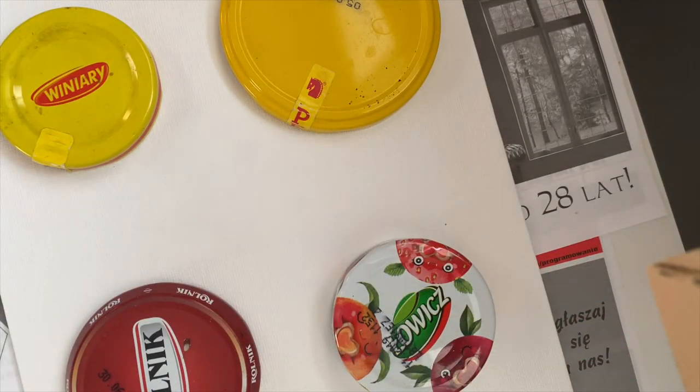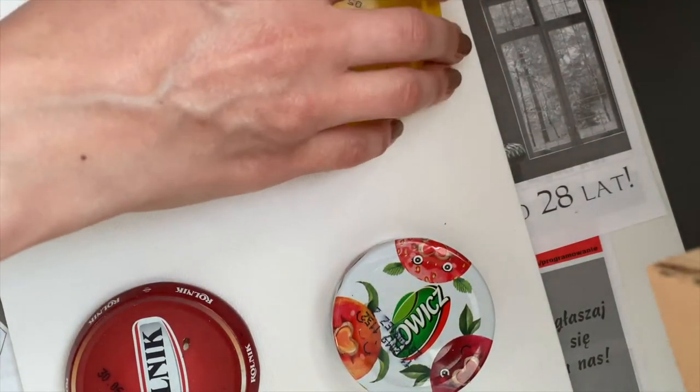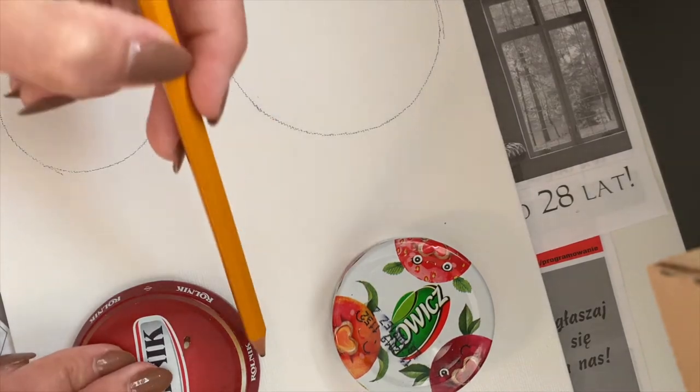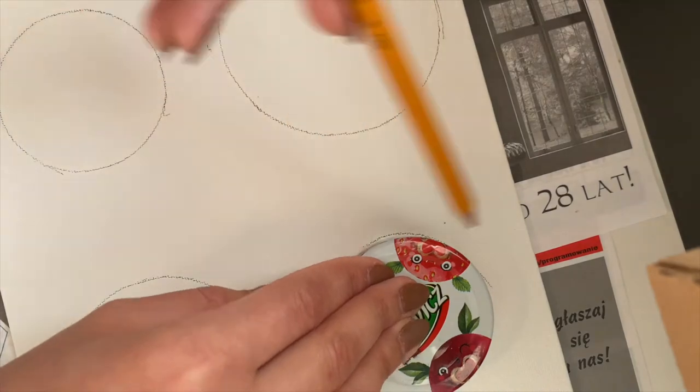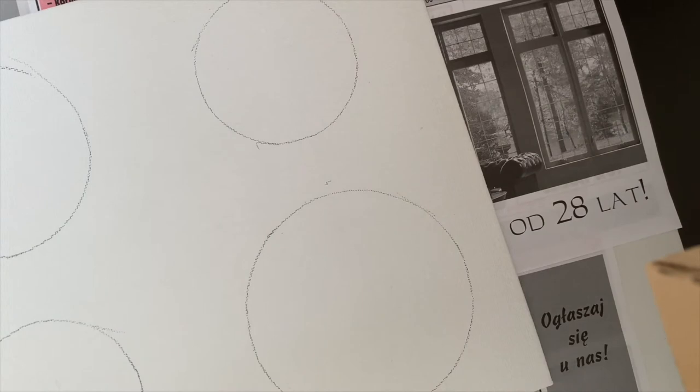I'm just gonna change the angle to show you what I am doing right now. After we traced the circles, we are ready to start mixing the colors. Think of the colors that you would like to use to color the inside of those circles.